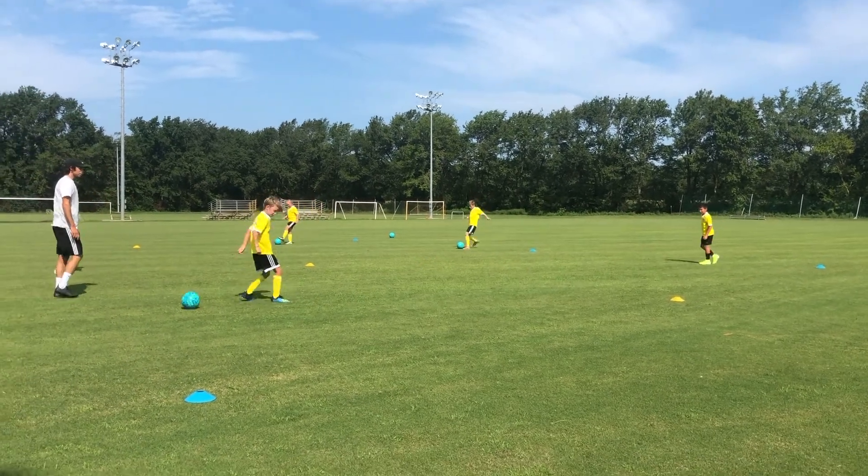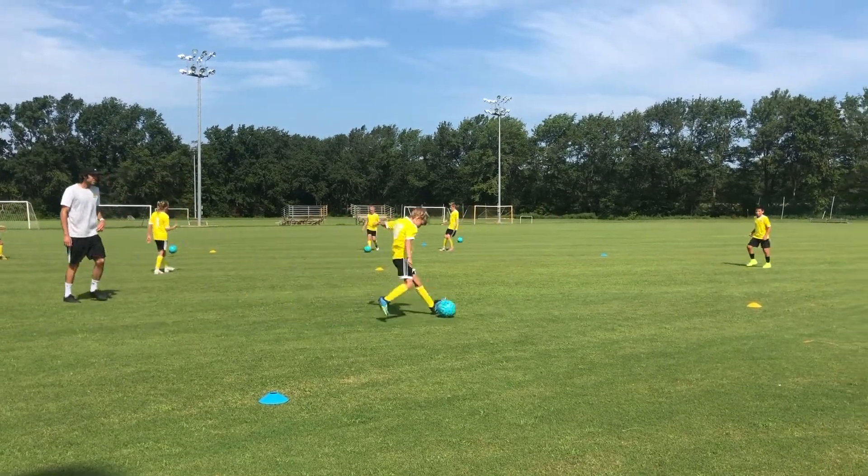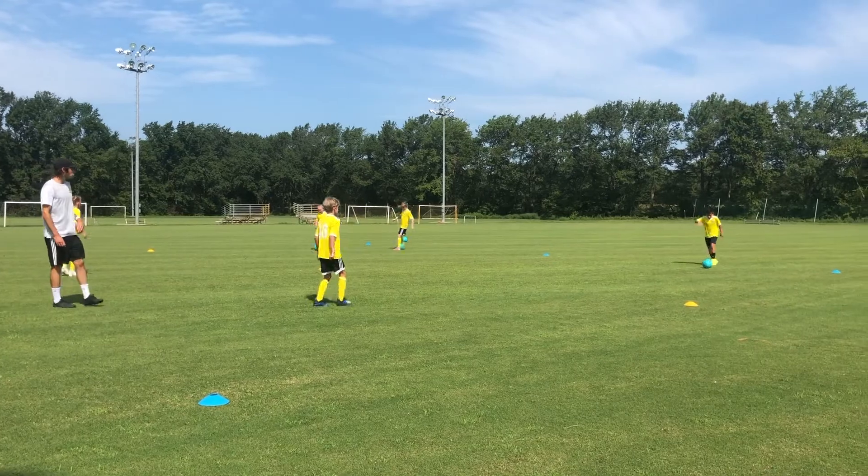The bottom of your foot, guys. The bottom of your foot — using the sole of our foot, using soccer stance to control the ball. Go ahead.